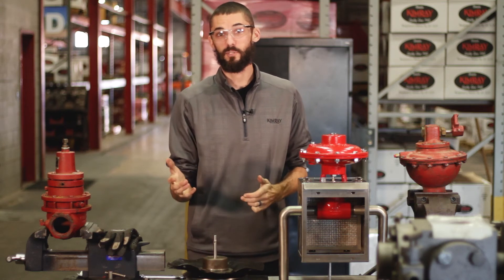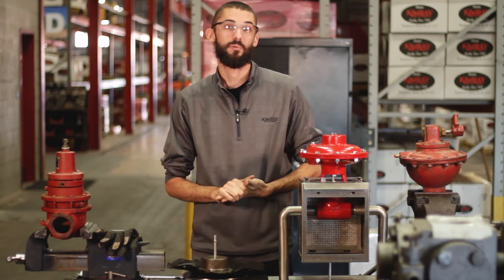Hi, I'm Kyle Andrews and today I'm going to be sharing some tips on how to operate your well site in cold weather. These tips will help you decrease downtime and increase production.